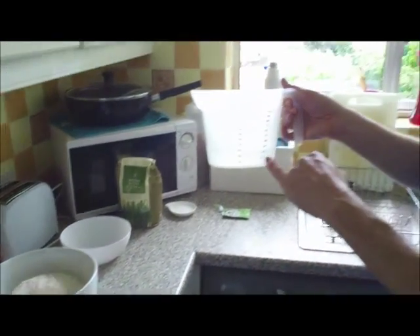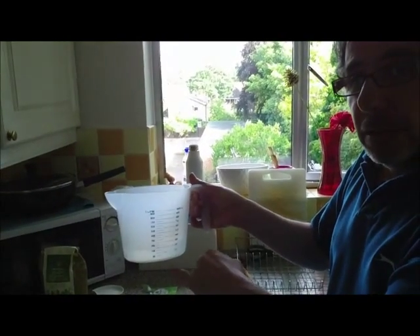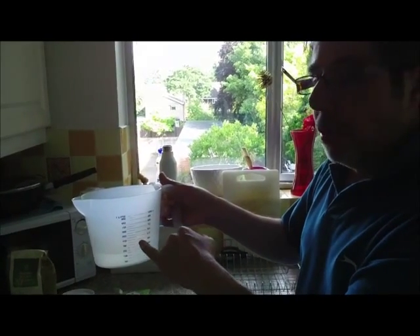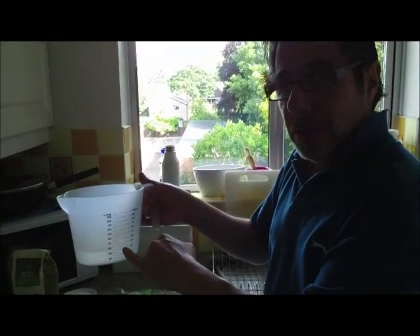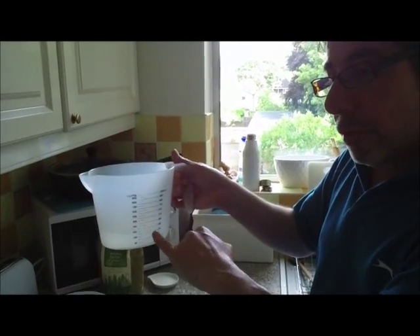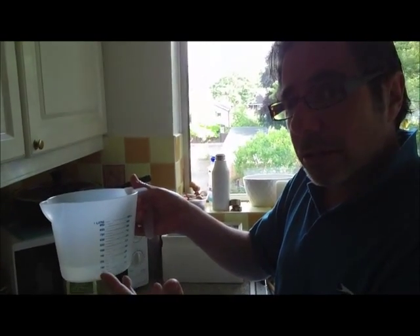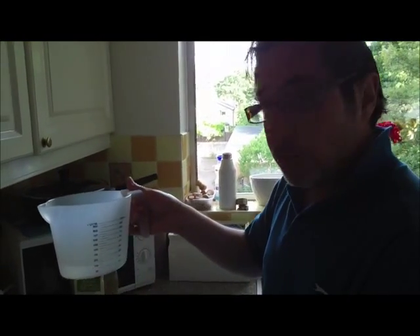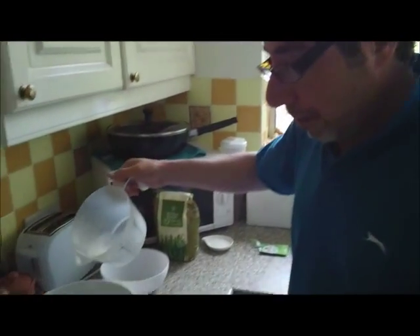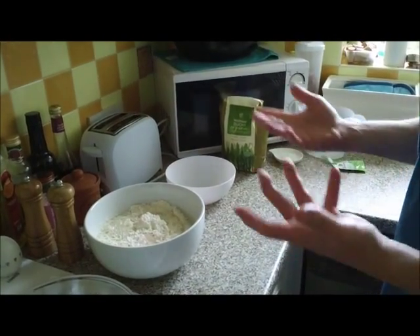You will also need 265 millilitres of lukewarm water. It's quite important for it to be lukewarm, but don't worry too much if you can't get it exactly right. It's quite important to keep to the measurements, otherwise you get very wet dough or very dry dough, so try and keep to measurements as much as you can. Then just pour the water onto your mix.